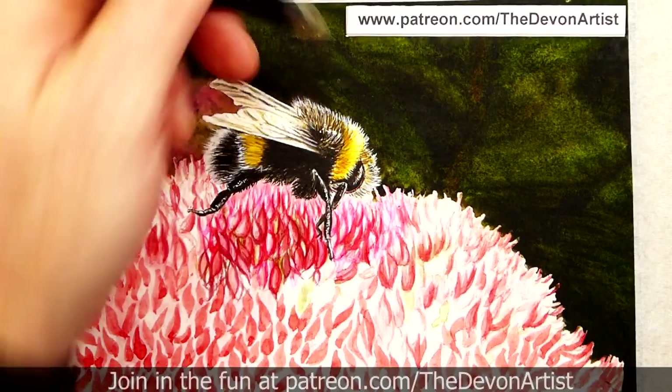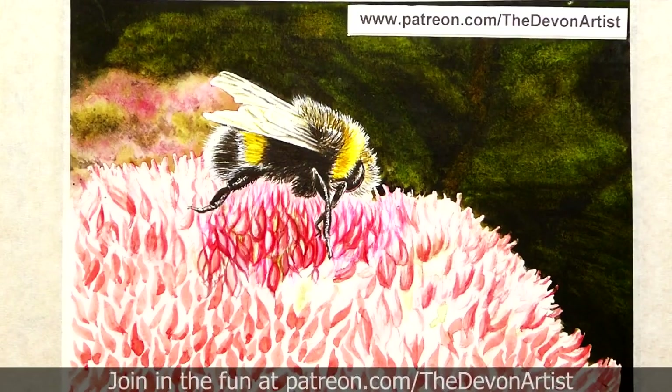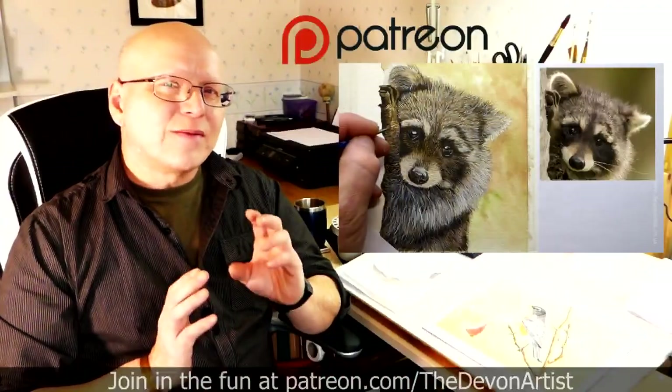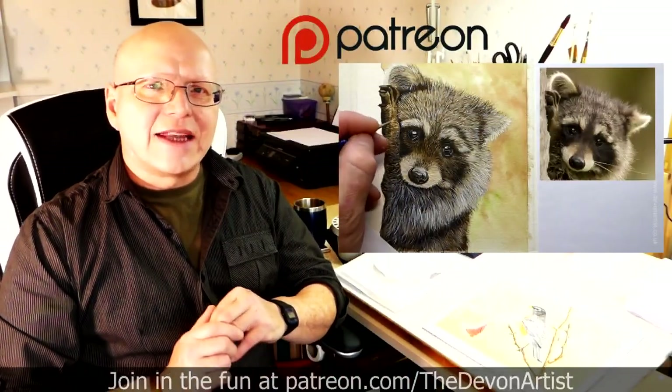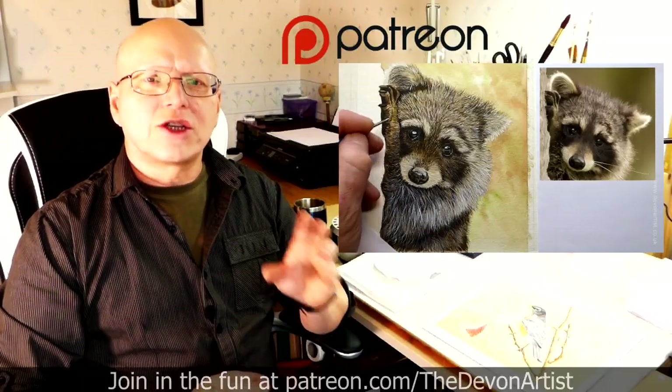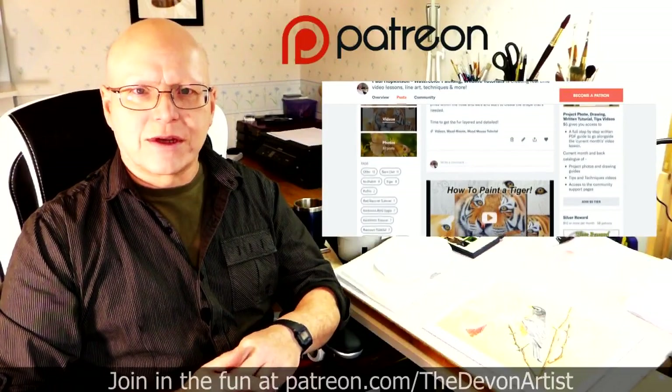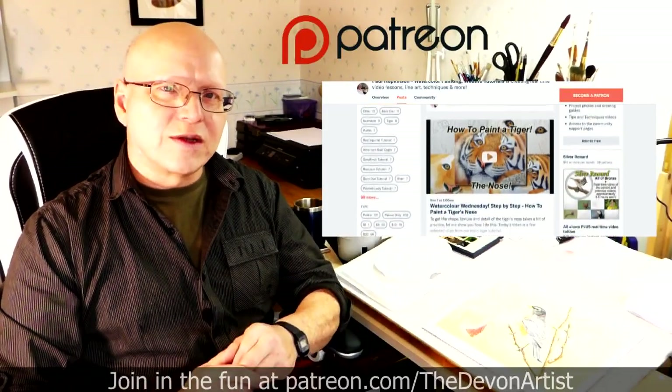Now if you've got any questions, please leave a comment down below — I would love to hear from you. And until next time, bye bye for now. If you'd like to see more watercolour painting tips, head to patreon.com forward slash the Devon Artist, and you'll see my full list of step-by-step video tutorials on how to paint wildlife in watercolour.